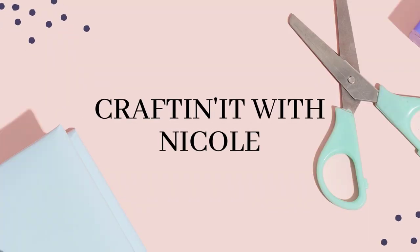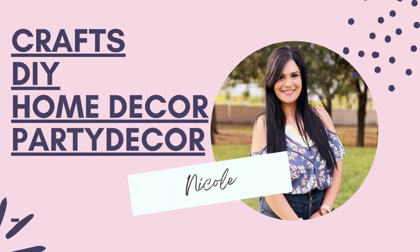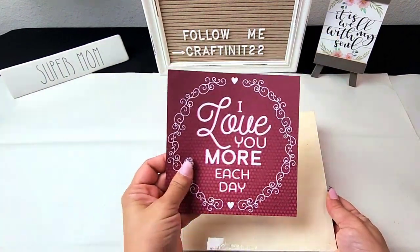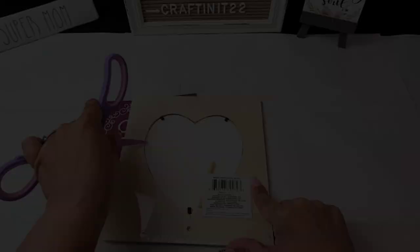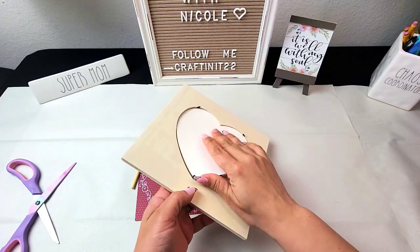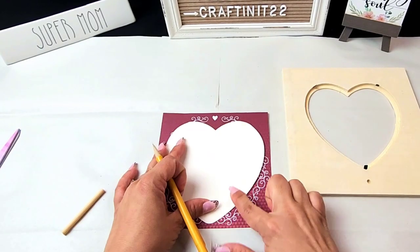Hello friends, welcome back to Crafting It with Nicole, and if you're new here, hi! Welcome. In today's video I'll be showing you four different DIY projects for Valentine's tier tray decor — super easy and budget friendly. Most of the supplies I'll be showing you in this video are from Dollar Tree.